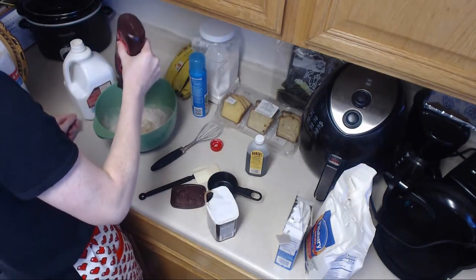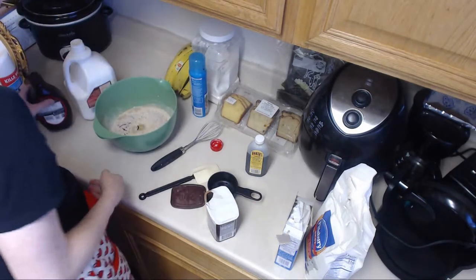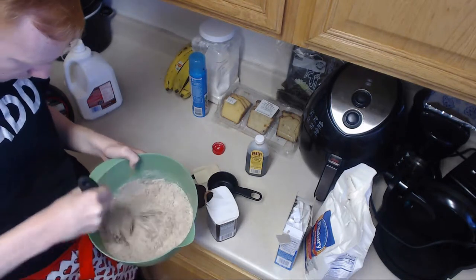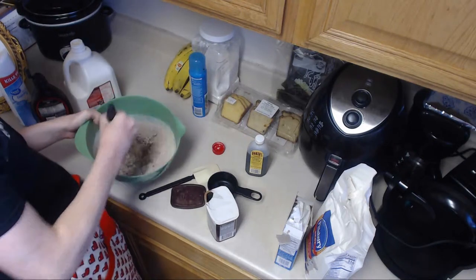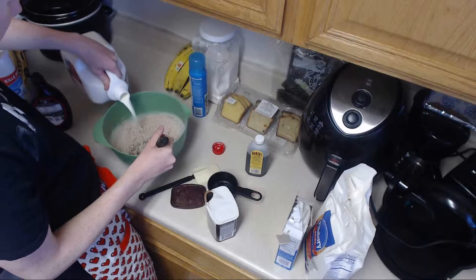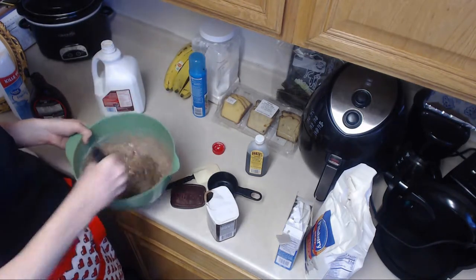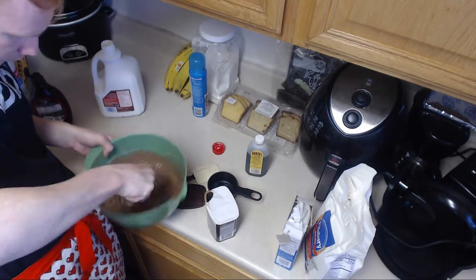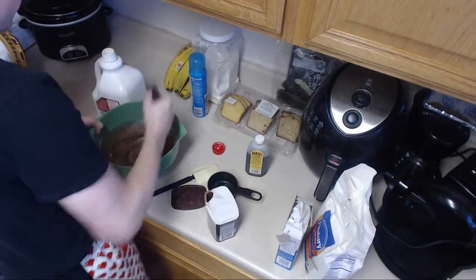Now, the chocolate syrup — the very perfect kind. Now we're going to whisk this together. We're going to keep adding milk until it's the desired consistency. I'll explain the consistency I want in a minute. Now it's just blending together nicely. A little more milk, just a little bit.